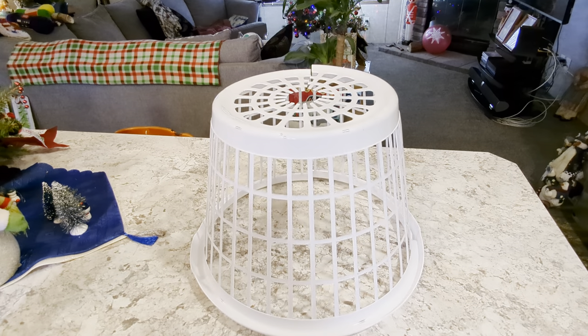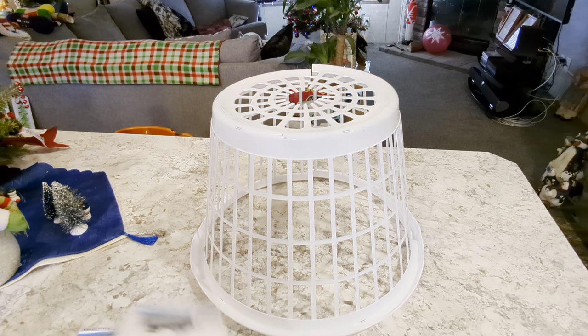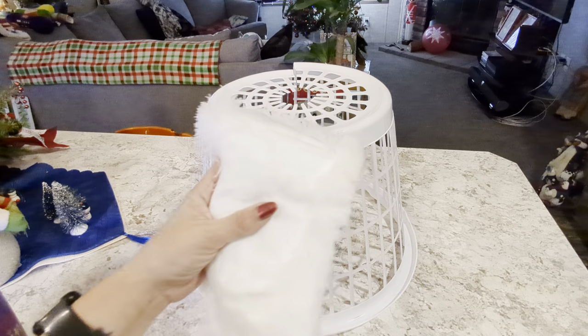It's going to be a sweet looking collar — fingers crossed this turns out right! So now we have these dust mop pads — take your little tags off. I'm not sure how many we're going to need. One, two, three, four, five, six, seven, eight, nine of them. Again, I have no clue how many we're going to need, but they're dust mop heads — if you have too many, you can't have too many, right?